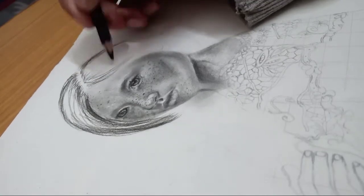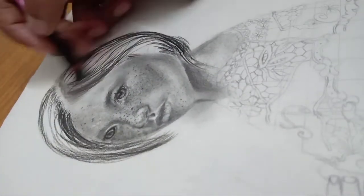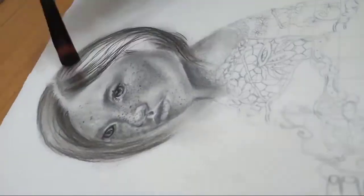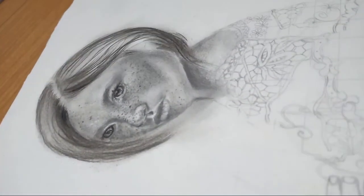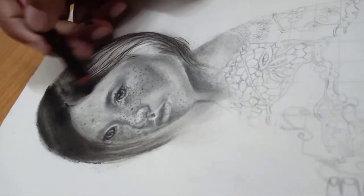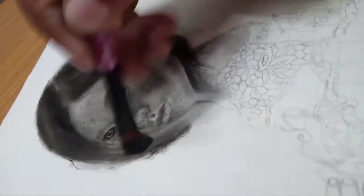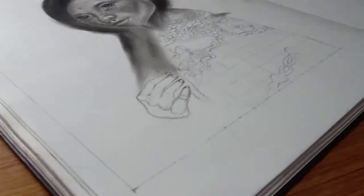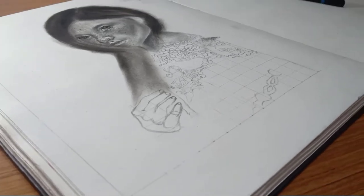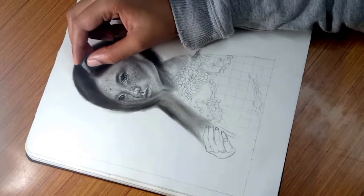Now it's time for the hair. I've drawn guidelines with a charcoal stick for where the hair goes. Then I applied a coating and brushed out that area — you can see I used charcoal powder to fill out the extra area. Now I'm going to use the kneaded eraser for highlights.